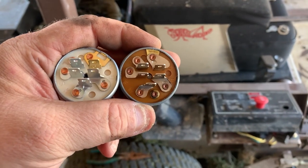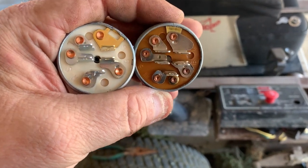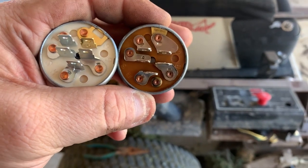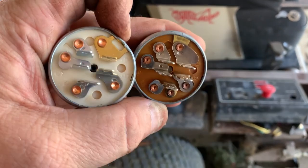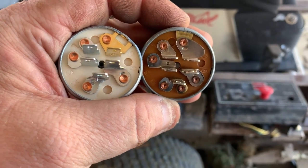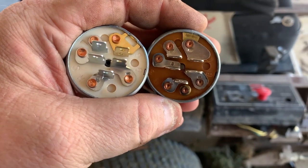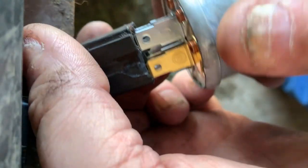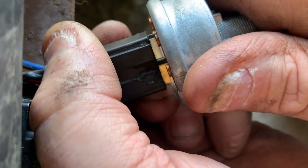I've already blown the back of the old switch off — the old switch is on the right and the new switch is on the left. You just want to make sure that everything is clocked in the correct position: your grounds here and here are the same, and all of the markings on the terminals are the same and in the right position. Then plug in your new switch and make sure it seats in there as far as it's going to go.